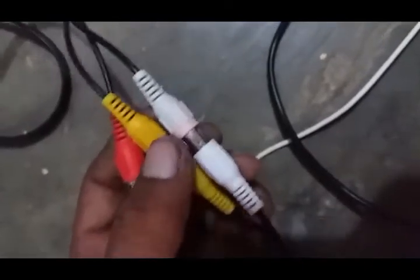Red is with red, yellow is with yellow, and white is with white. I also connect this wire with the receiver — red is with red, white is with white, and yellow is with yellow.